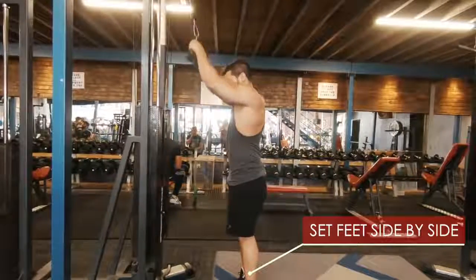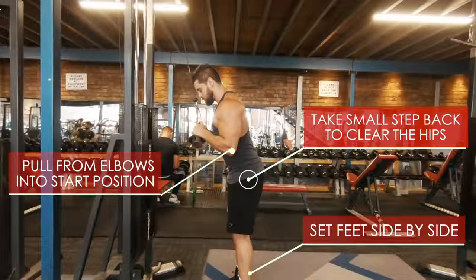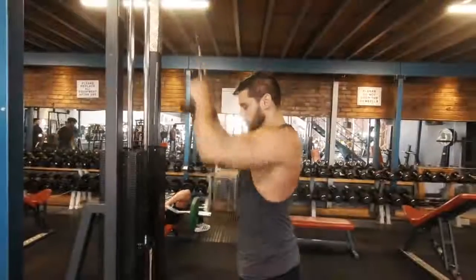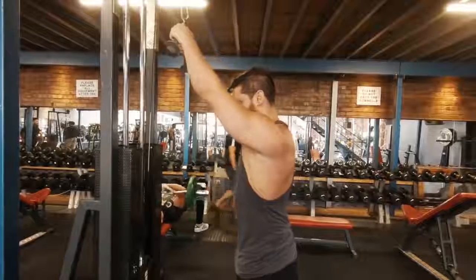Feet side by side. You're going to pull in from the elbows, kick your hips back a little bit to clear some space. Take another look at that top position — you're going to set the scapula to stop that shoulder rounding. By pulling in from the elbows, that allows you to set your scapula at the start position. And if you start like this, you will finish like this — and that is what we want.